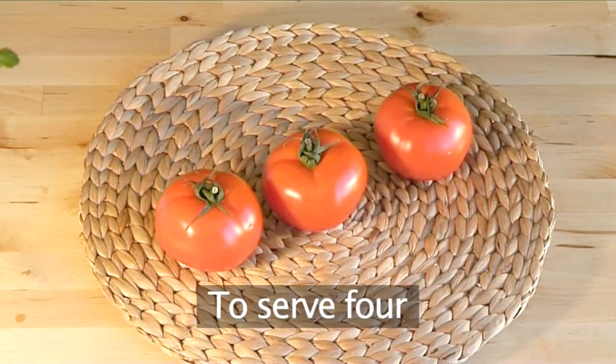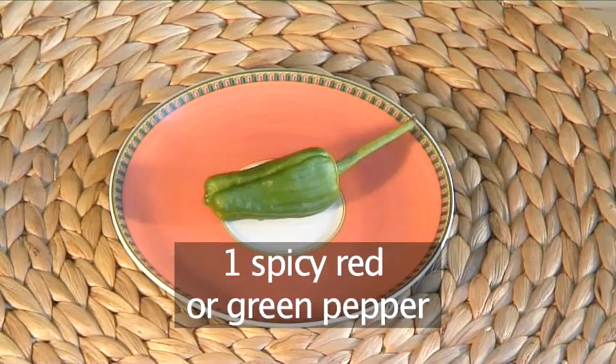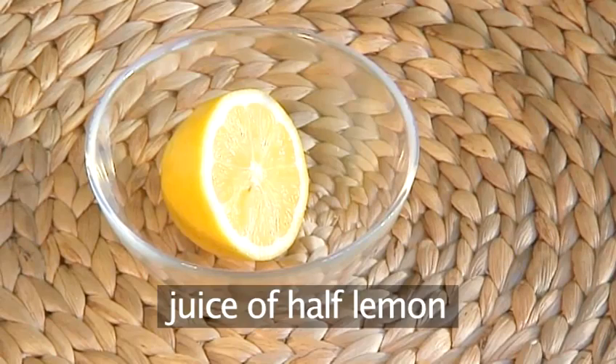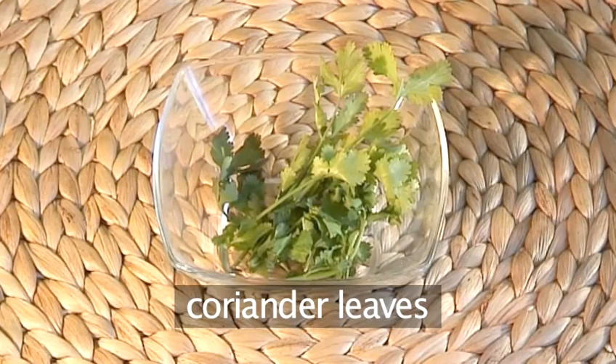You will need these ingredients for four people: three fresh tomatoes, one spicy red or green pepper, half a red onion, three tablespoons of olive oil, juice from half a lemon, salt and pepper, and coriander leaves.